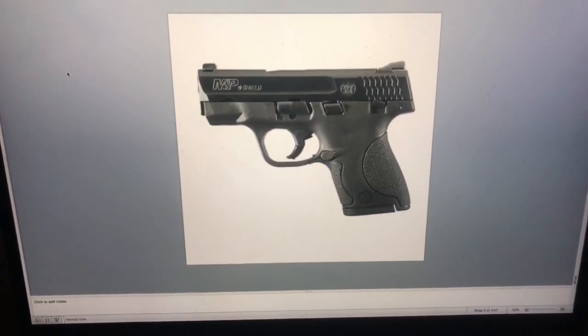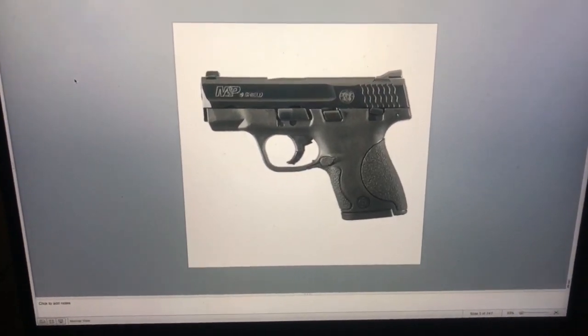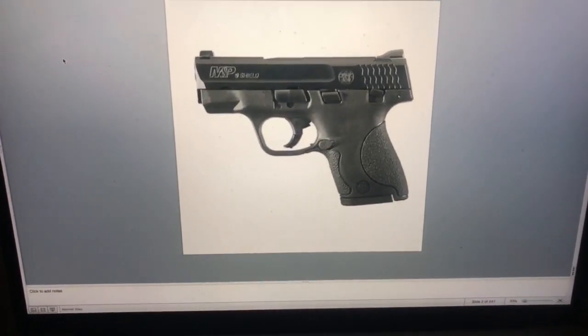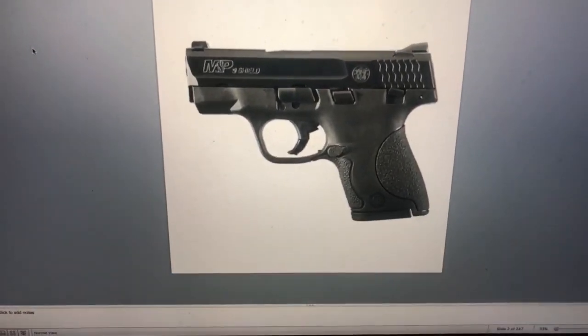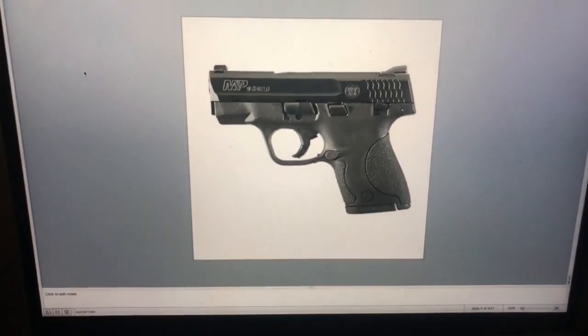Okay folks, you guys heard about the 3D printing gun machines that are available. I'm going to teach you a few easy steps how you can print your own gun from the comfort of your own home. All you need is a laptop and a printer, and very important, a 3D image of the gun you want to print. In this case, we have a Smith & Wesson MP45 Shield, a beautiful handgun for self defense.